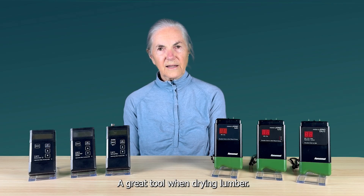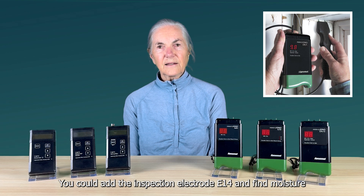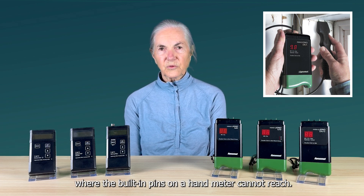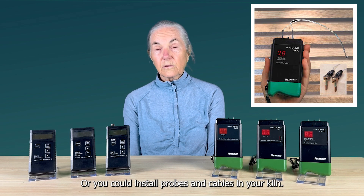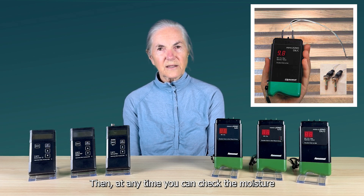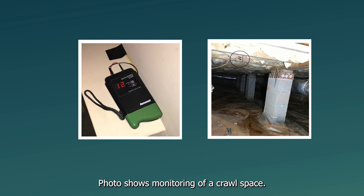You could add the inspection electrode E14 to find moisture in corners, behind walls, under baseboards, and other places where the built-in pins on a hand meter cannot reach. The electrode E14 can also be used to measure hard materials, even concrete. Or you could install probes and cables in your kiln — at any time you can check the moisture in the center of the kiln charge. We also supply cables for in-house monitoring of areas which may not be easily accessible. The photo shows monitoring of a crawl space.